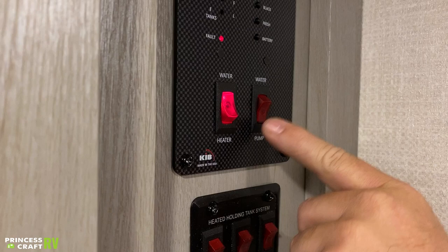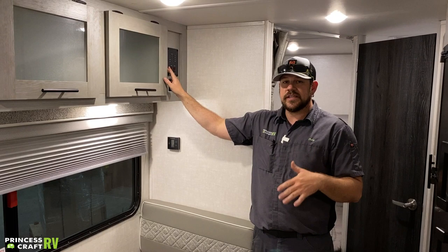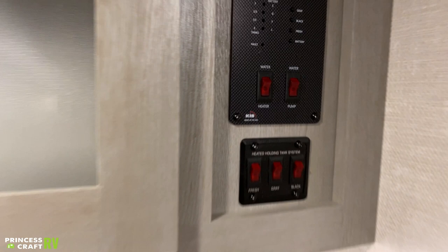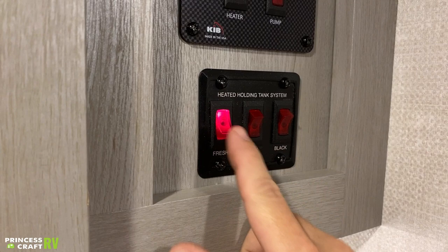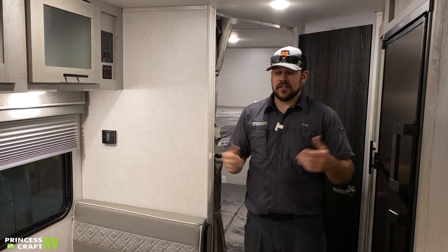We have another water heater operation switch in here for the gas side of the water heater. Flip that on — the little fault light is going to come on. When normal operation takes place that fault light is going to turn off and stay off. This is for the gas-side operation only; the switch on the outside on the water heater is for the 110 side. The other switch is our water pump switch. If we're dry camping or traveling and need access to water, flip it on — the water pump is going to turn on, pressurize the system with the water stored in the freshwater tank, and you'll have water anywhere in the trailer. The three switches below that are for our holding tanks — fresh, gray, and black all have heating pads on them. If you're staying in below-freezing temperatures, turn those switches on so you don't freeze your tanks.